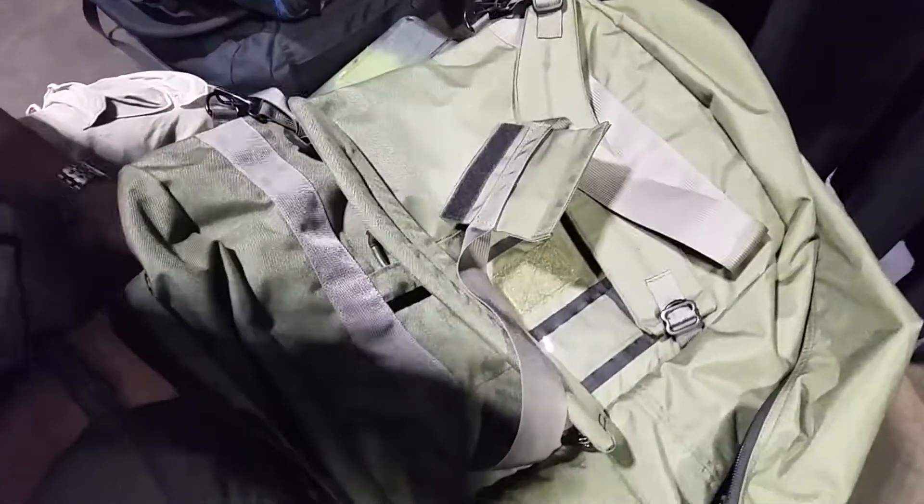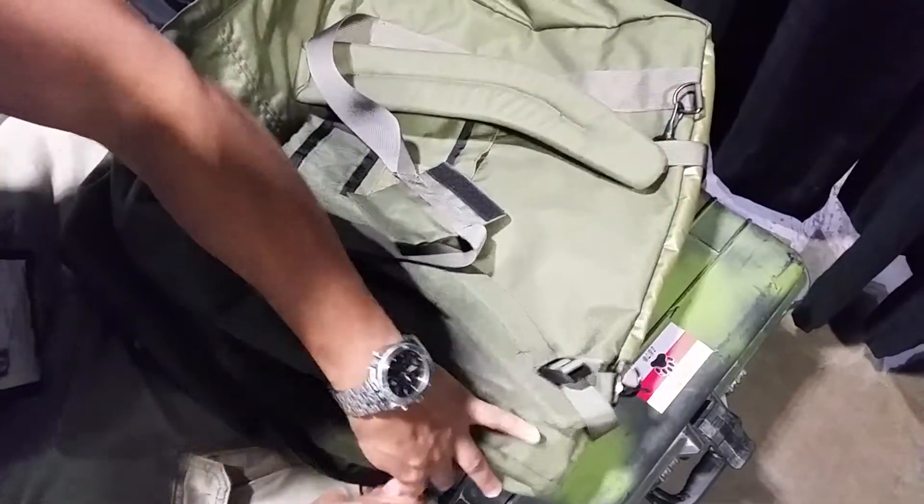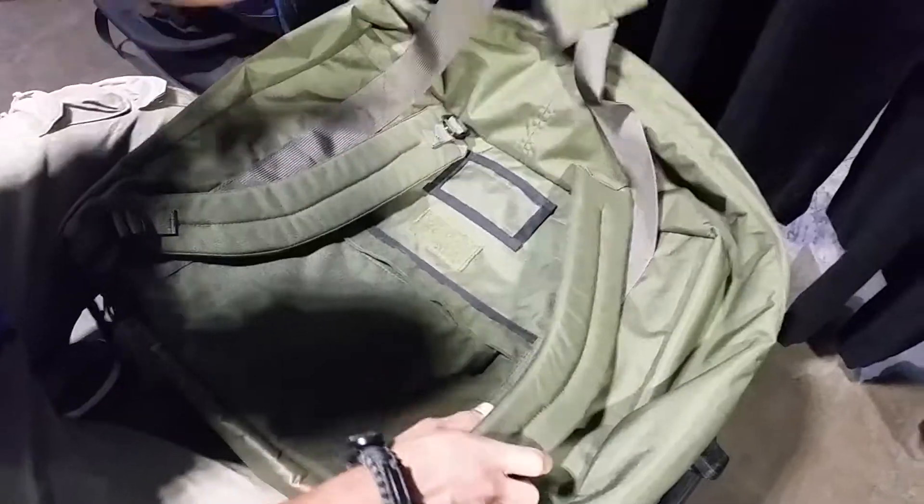The bag retails starting at $130 on our website for just a slick bag, with variations available. It's available at refactortactical.com.